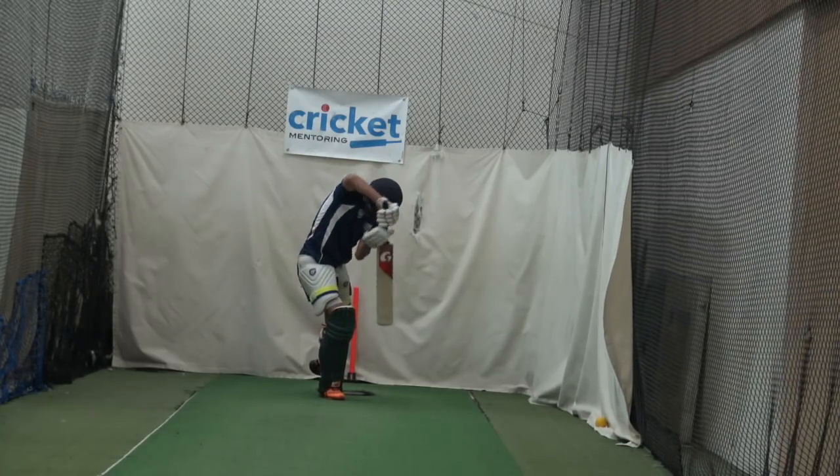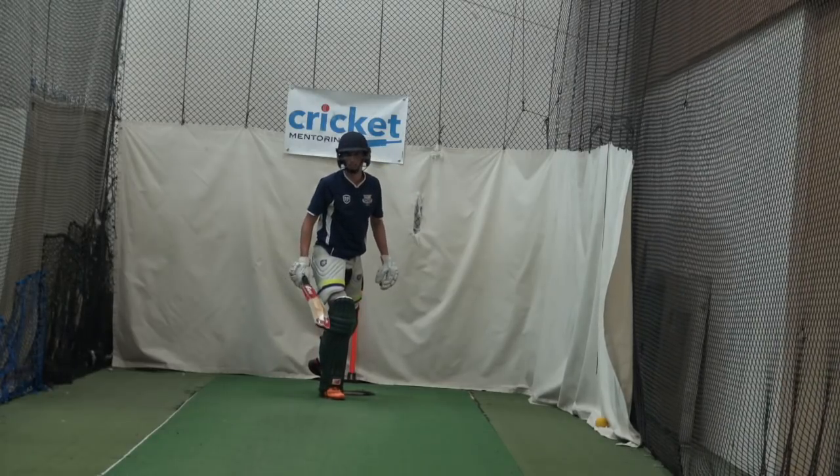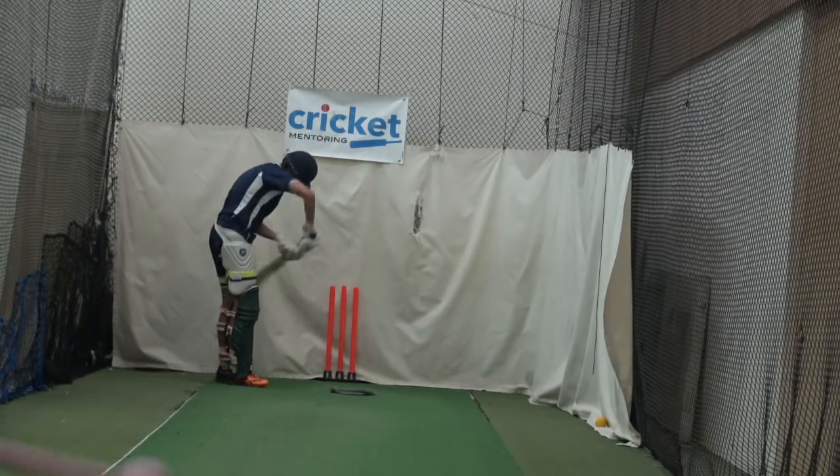Not bad, not bad. So your foot is outside off — I can't see off stump at all. Some coaches would say you need to get closer to the ball with your front foot, but I think that's fine as long as your head's there and you're balanced — your hands will go to where the ball is.